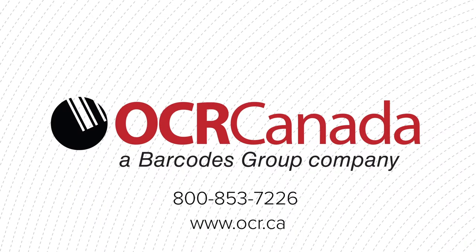Bring trusted efficiency into your workplace today when you contact OCR Canada for a free consultation.